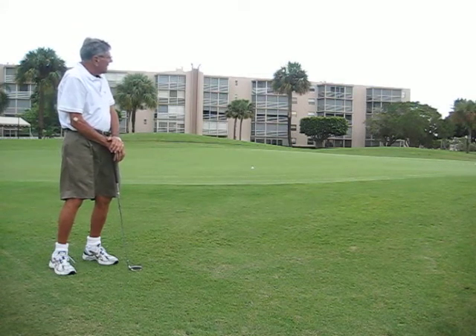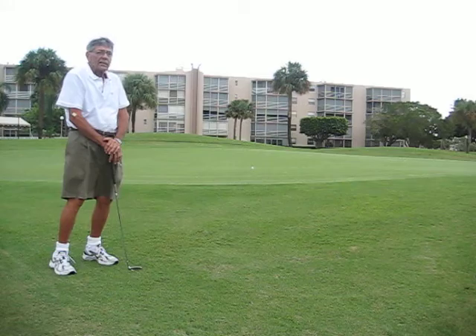Now here she goes. And she's within one putt. That's the tip for today.